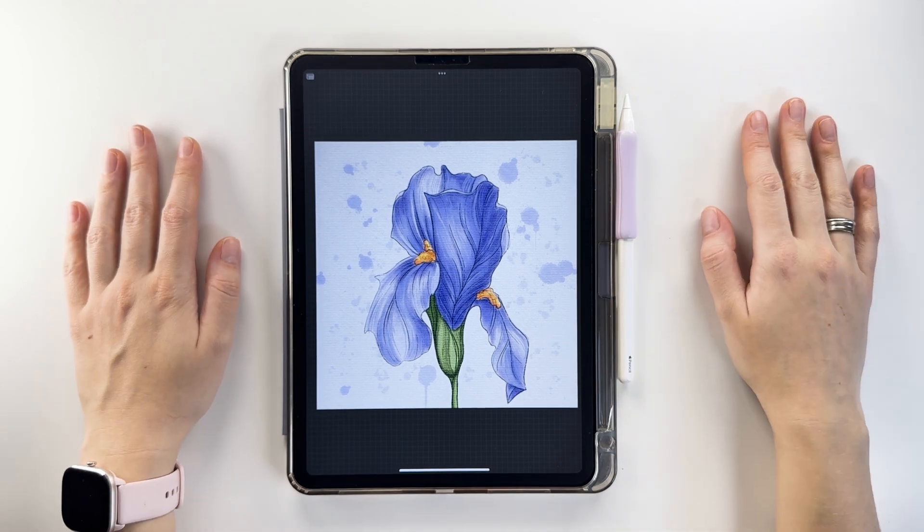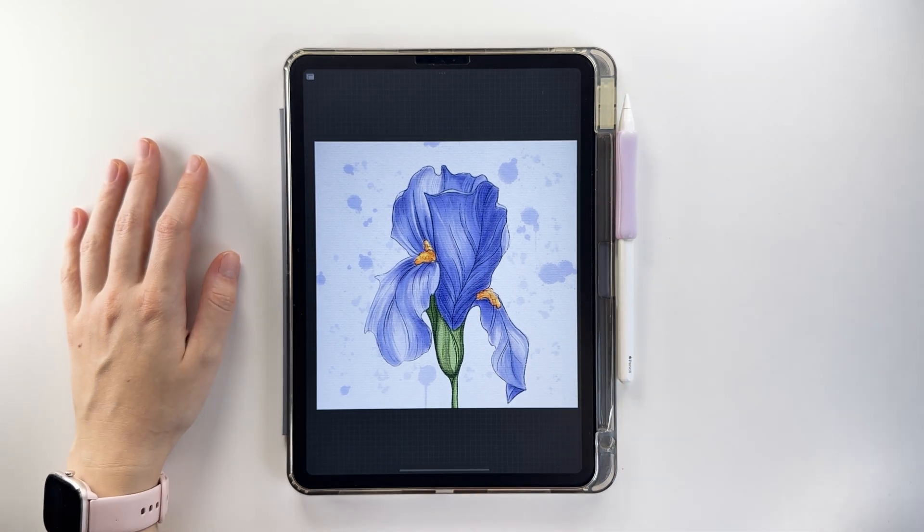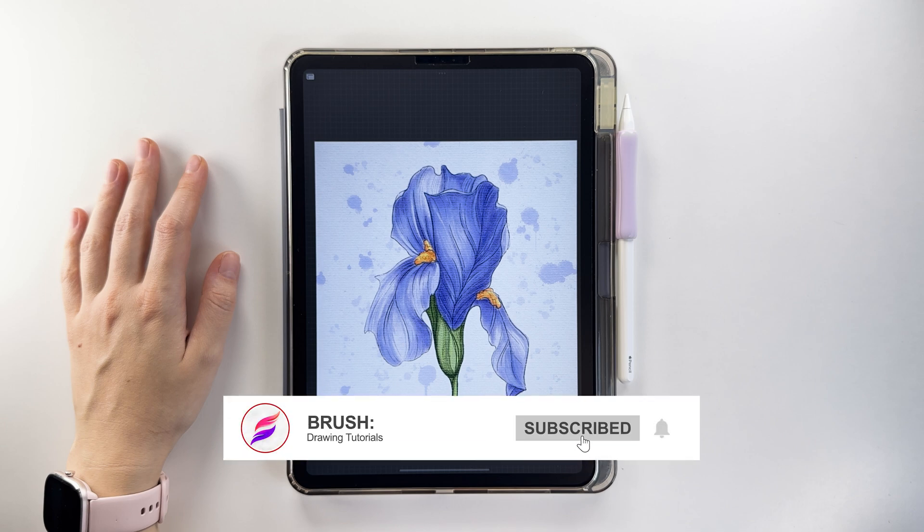What a beautiful watercolor iris illustration we created! Don't forget to like and comment on your impressions of the tutorial and subscribe to our channel. Hit the bell icon so you don't miss new videos. See you next time.